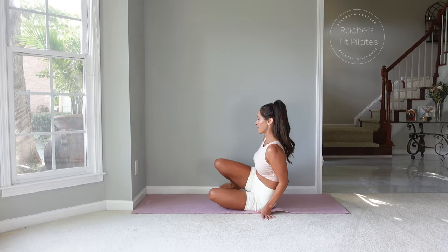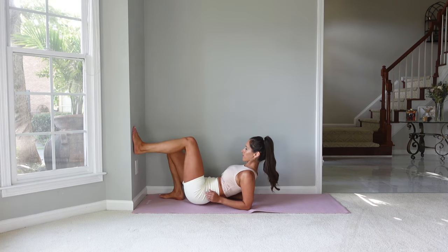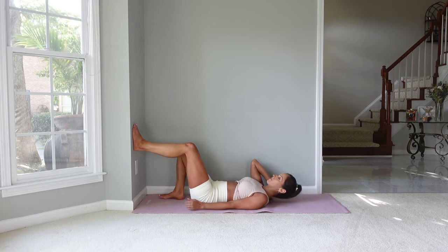Welcome back to Rachel's Fit Pilates. This is an app workout. If you'd like to do a warm-up before, you can click the link above. Otherwise join me and we'll get right into it.